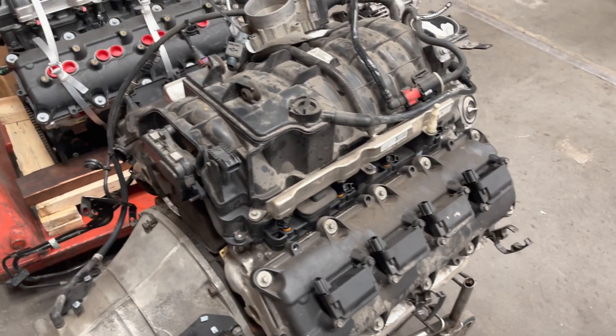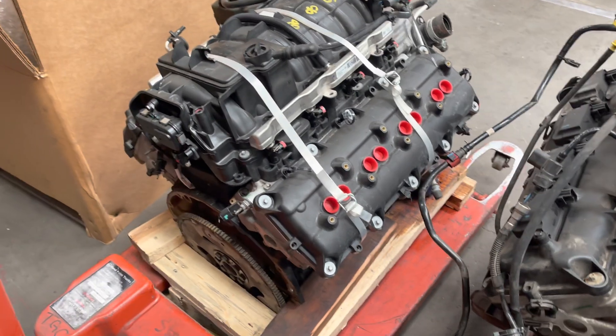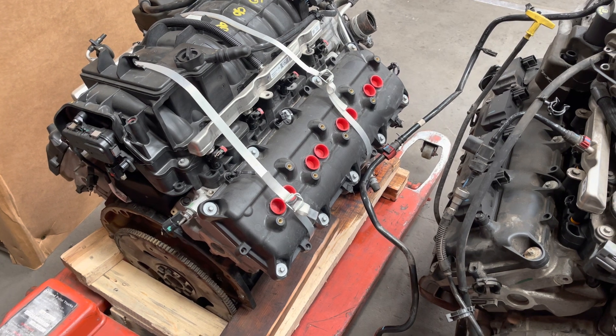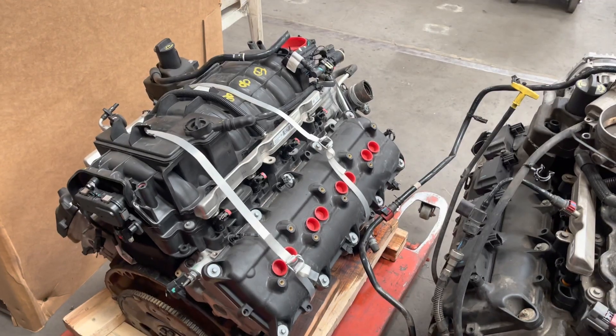Alright, I think that covers it. If there are any more questions, you can text me or email me at todd@jeepspeedshop.com. Alright, Jeep Speed Shop out.